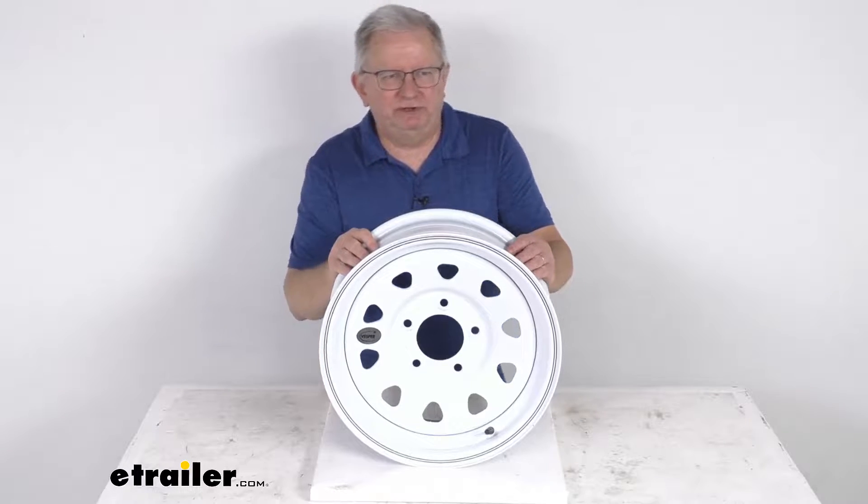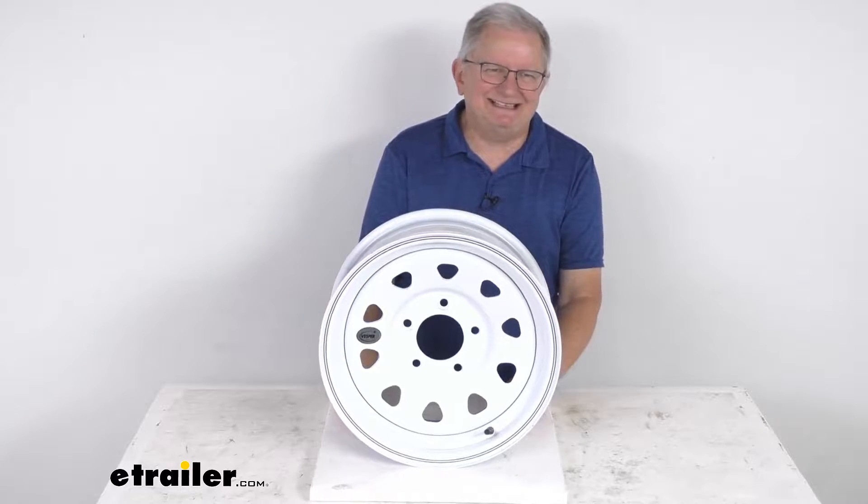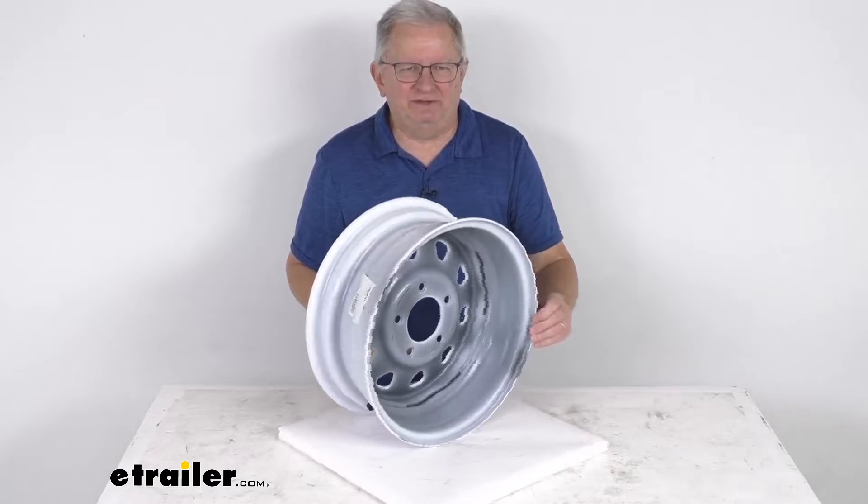Hello everybody, this is Jeff at eTrailer.com. Today we're going to take a look at this Vesper 15 inch by 6 inch white spoke steel trailer wheel with the 5 on 5 inch bolt pattern.